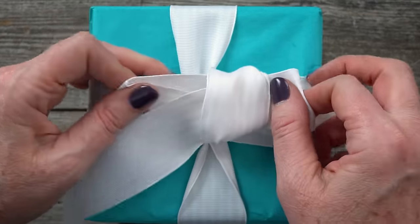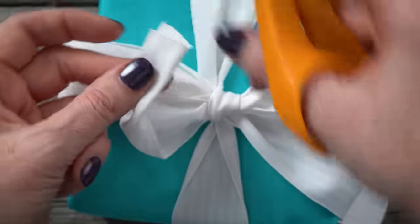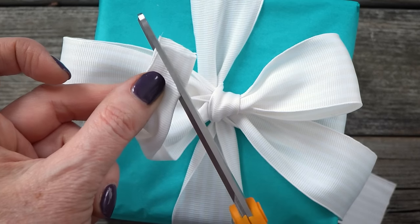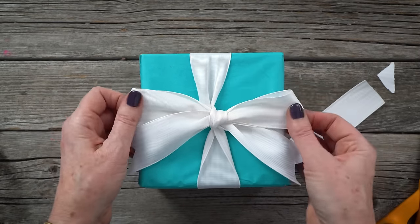Gently pull the loops into a bow, adjusting to make the loops even and the knot centered. To finish the bow, fold the ends in half lengthwise and cut diagonally from the fold to the edge. And there you have your perfect Tiffany style bow.